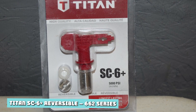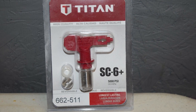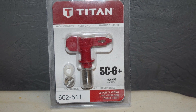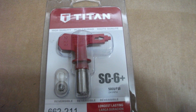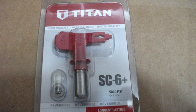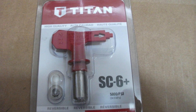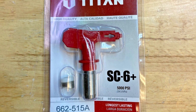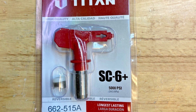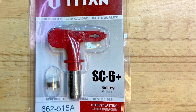Titan SC6 Plus Reversible — 662. With over 100 sizes to choose from, there's sure to be a nozzle in the Titan 662 Series to suit your purpose. These versatile, high-quality spray tips offer a consistent spray, saving you money on wasted paint. They can be used for many different coatings, including latex. Working at a maximum pressure of 5,000 PSI, you can achieve flow rates of between 0.5 GPM from the smallest size right up to 3.26 GPM from the largest. Choose from an extensive range that starts at 107 and ends at 831.